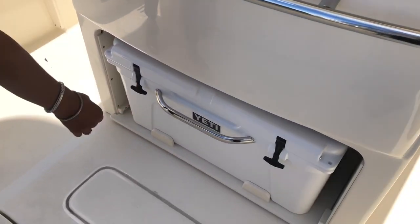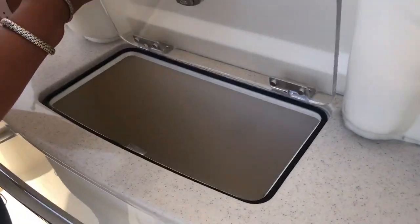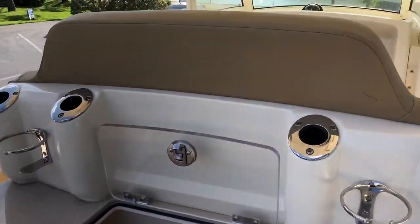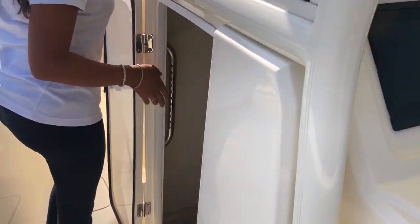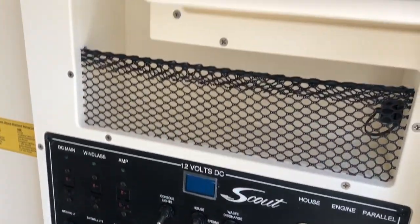There's a pull-out Yeti, so keep your drinks and your fish cold all day long. And then you've got another live well bait well here. Moving forward, you've got a porcelain head down below, as well as all of your systems access. You also have another Fusion stereo panel down here.